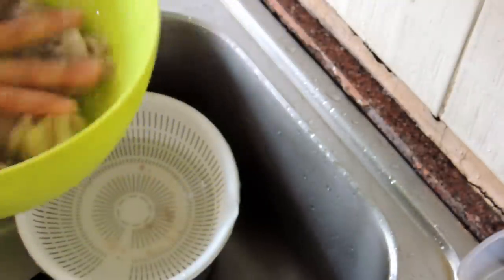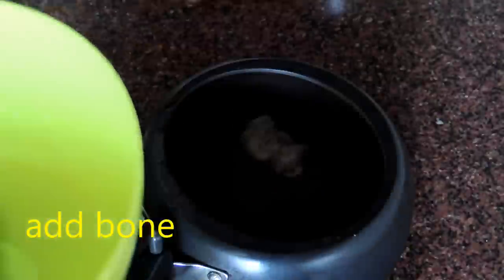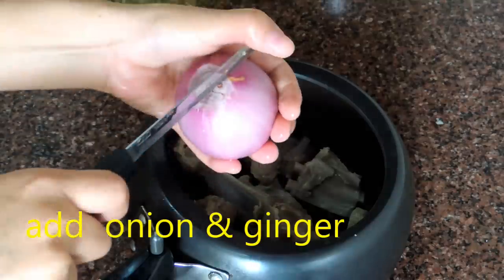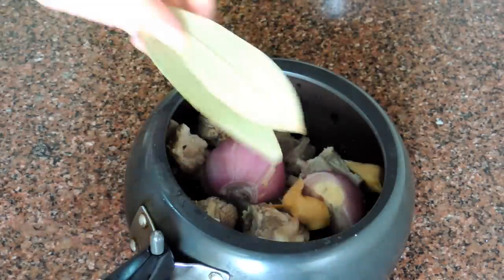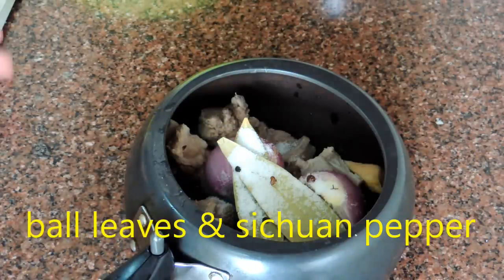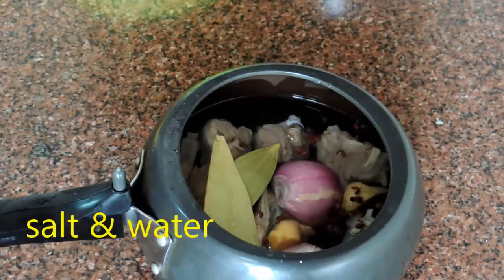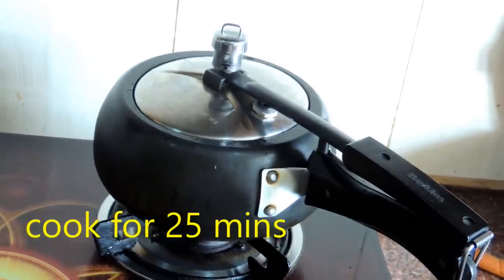Once the washing is done, now it's time to make the stock. For the meat, I choose mutton, but you can use any kind of meat — chicken, mutton, pork, whatever you like. For extra flavor, I choose one onion, some sliced ginger, bay leaves, 1 teaspoon Sichuan pepper, and 1 teaspoon salt. Add 2 cups of water, cover, and boil for 20 to 25 minutes until the meat becomes soft.